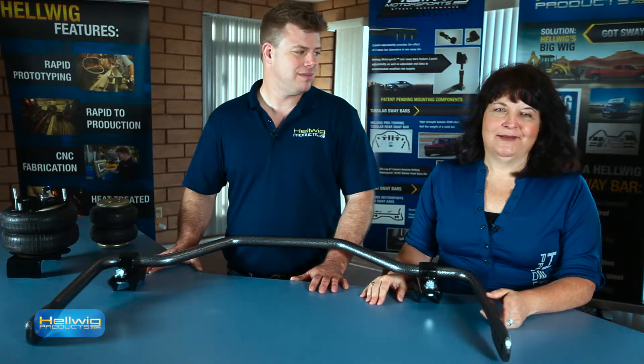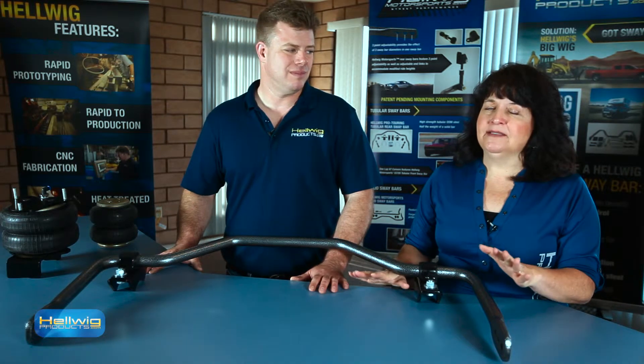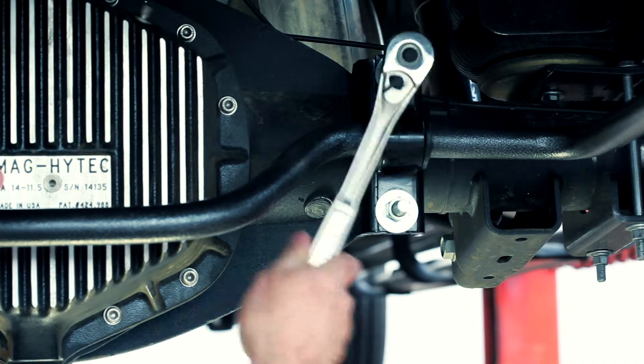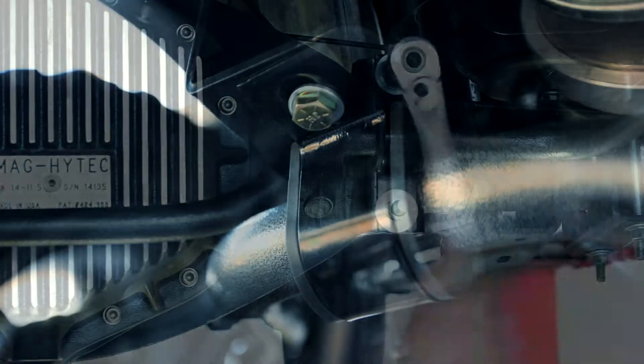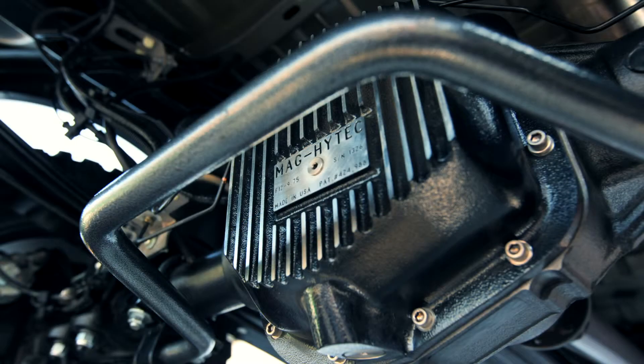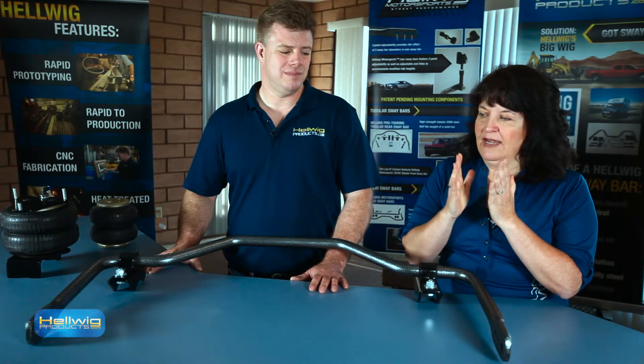Hi, I'm Nancy with Hellwig Products and I'm here today with Dave, and we're going to talk to you a little bit about the best kept secret in aftermarket: the Hellwig sway bar. Did you know that most vehicles do not come with a rear sway bar? Unless you buy a one-ton dually, you may have a little sway bar, but if not, you have zero. Think about the heartbeat of your suspension and how it is totally unsupported under there.